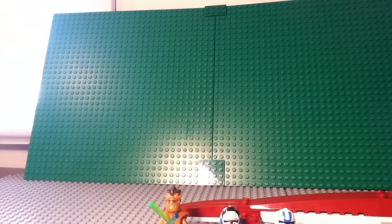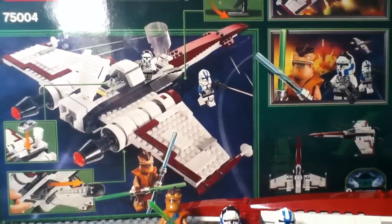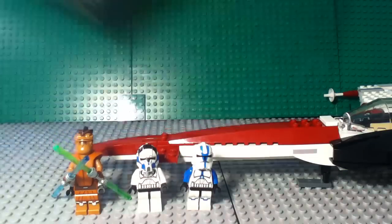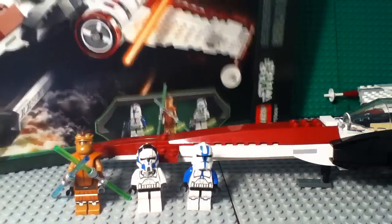There's the Yoda logo at the top. And then on the back you've got the play features, a couple of action shots, and a diagram of the Z95 Headhunter. So there's the box, guys.